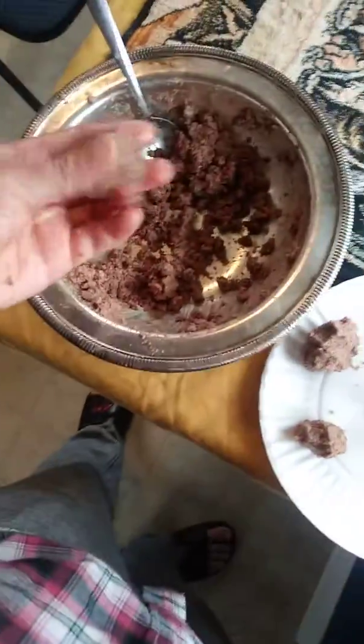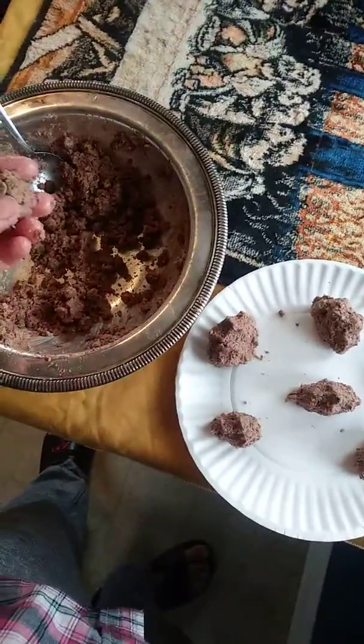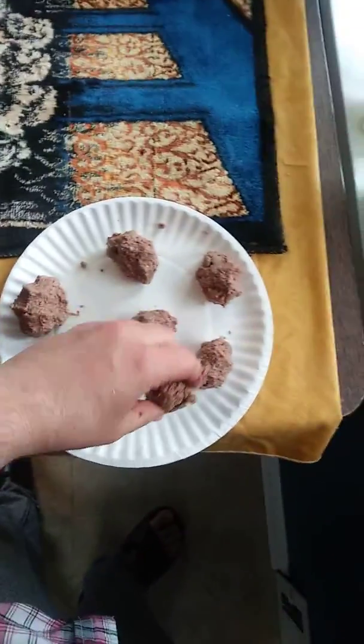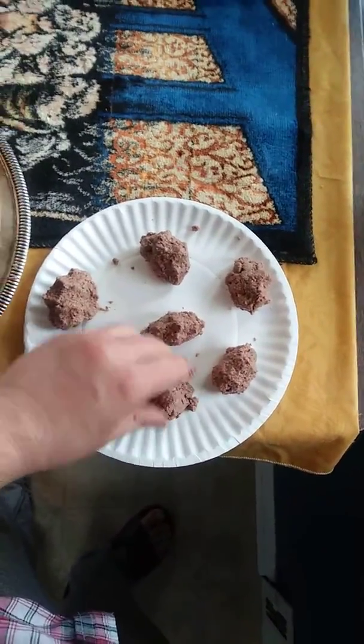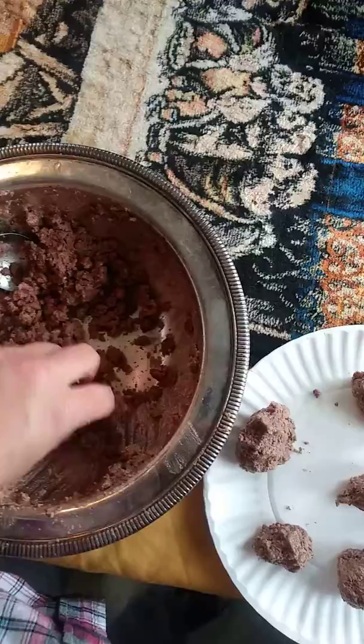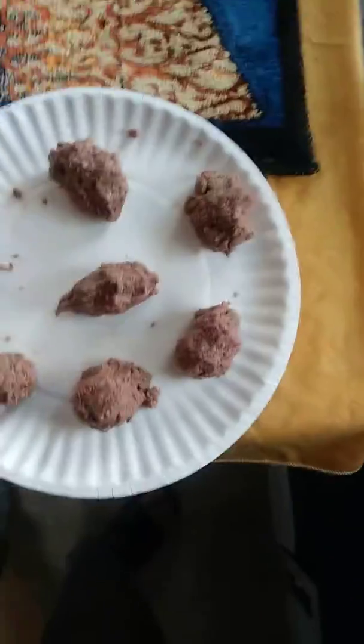I'm mixing about half dry and half soft dog food — about half a can with about six ounces of dry food and then a little shot of water. Then you make little meatballs.